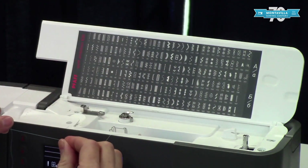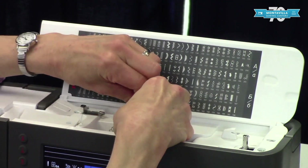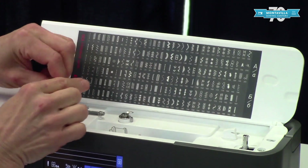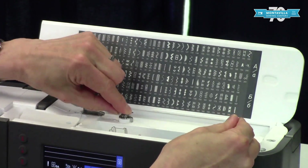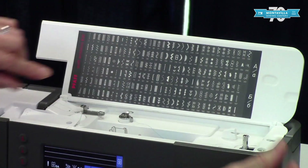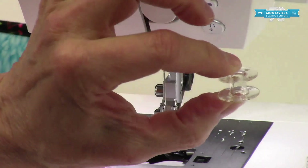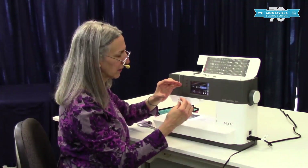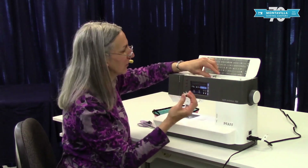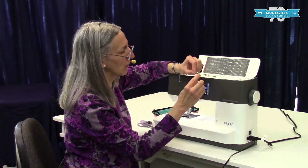For winding the bobbin, you start by going under here and then around this way, around that little hook, and then give it a little tension at the top as you slide it under this spring-loaded little guide. Make sure you use Class 15 plastic bobbins — nothing that's metal or wider or a different configuration. Class 15 bobbins come in your accessories but you may want to get more.